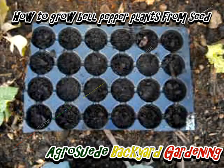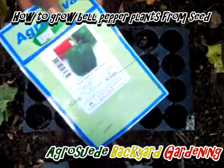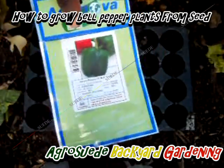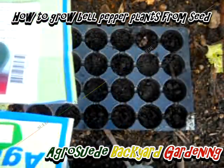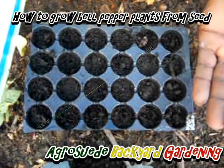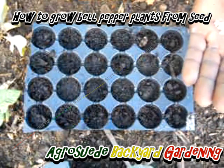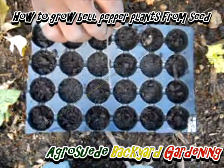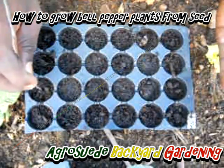So right now what we're going to do is sow some bell peppers from Agro Nova — bell pepper premier. It says sweet peppers F1 bell, 100 seeds, and it's not saying how long to germinate, but it's saying there's an 80 percent chance of germination.